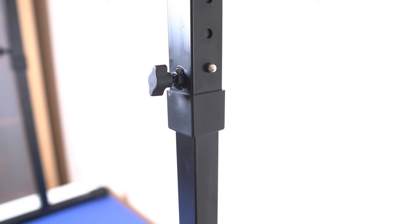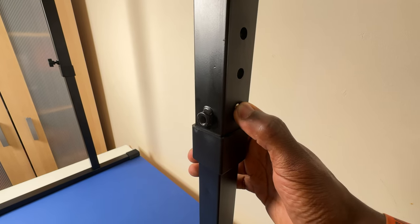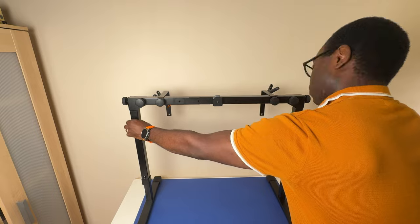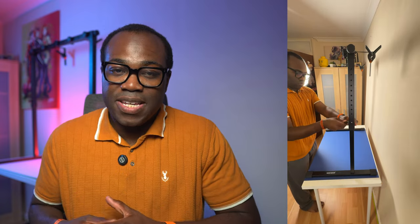On the arms, the height of the mount can be adjusted by pressing the spring pin on both sides to set the height you want, then screwing it in to lock. There are 12 height adjustment holes on both sides, giving you a minimum height of 63 centimeters and a maximum height of 95 centimeters.